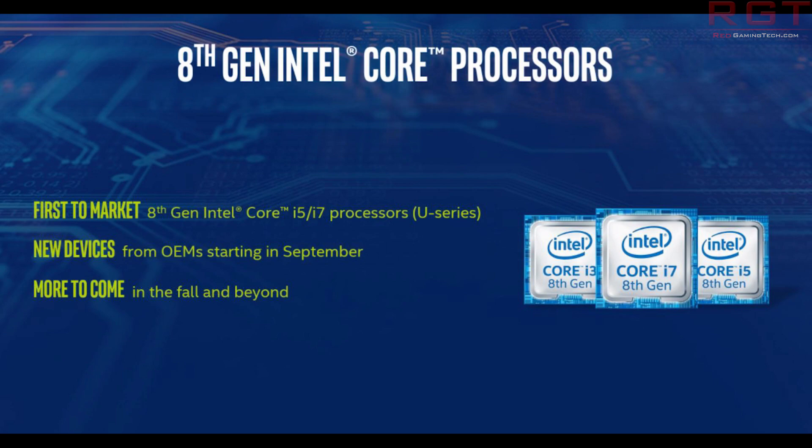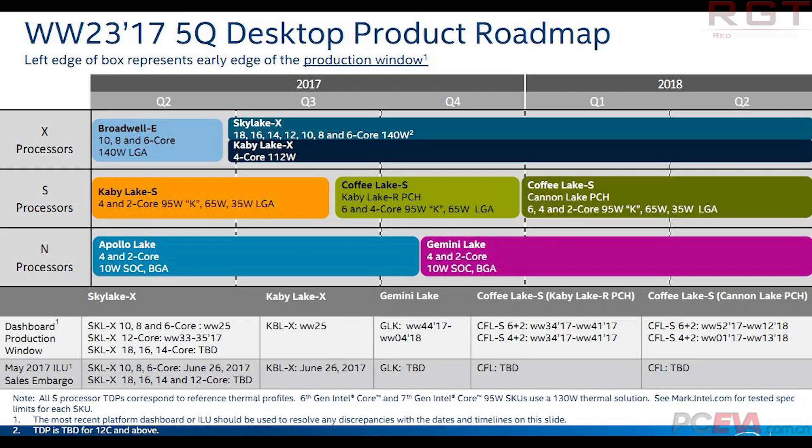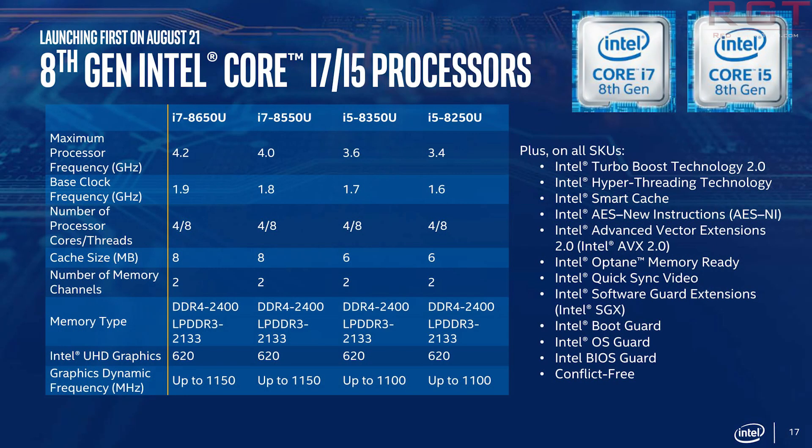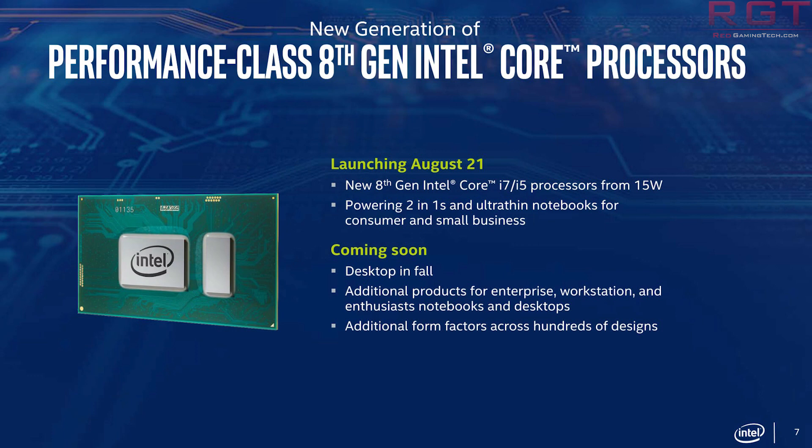According to Intel, getting the max out of a 6-core processor requires changes to the motherboard, specifically providing improved power delivery to the new 6-core processors. They continued by saying that they also took the opportunity to improve overclocking capabilities by improving the package power delivery to the CPU — another change that required motherboards to be updated. Finally, they increased the memory bandwidth of the processor up to 2,666 MHz, which required another improvement to the motherboard layout.